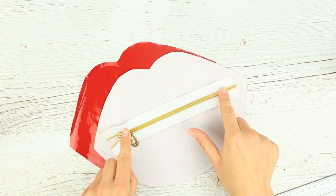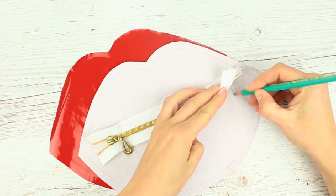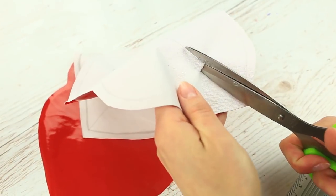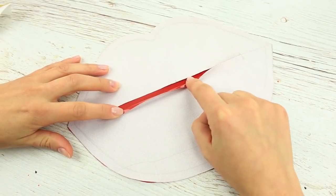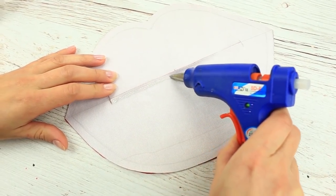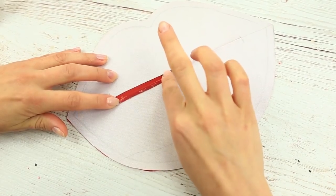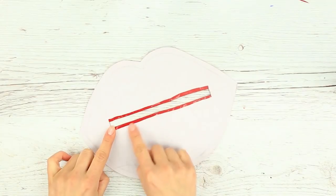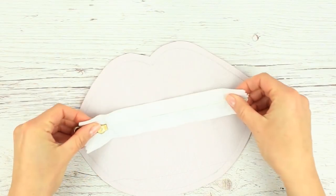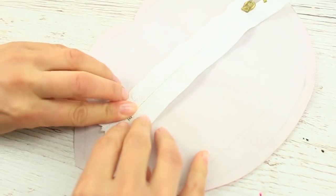We'll install a zipper on one side. We've taken an 8-inch white and gold zipper. Mark the zipper ends and cut down making T-shaped cuts at the ends. Apply hot glue across the edge in small pieces, then fold the edge to adhere. We've got a neat square slit — let's install the zipper. Hot glue the small portions starting from the end. Perfect!